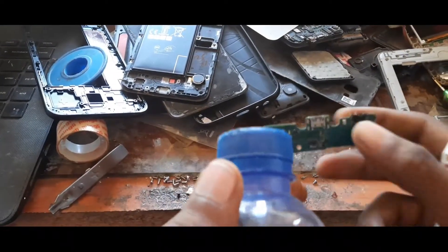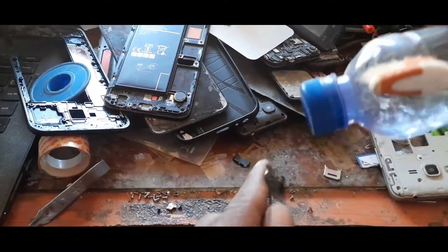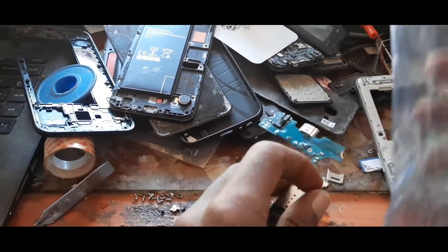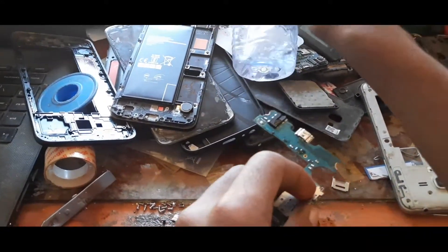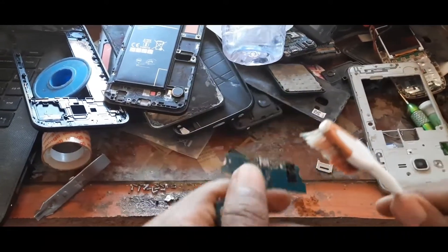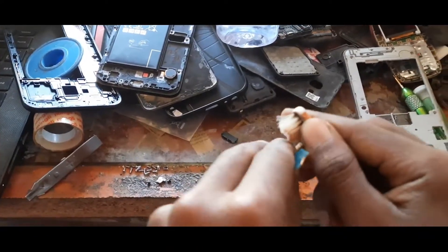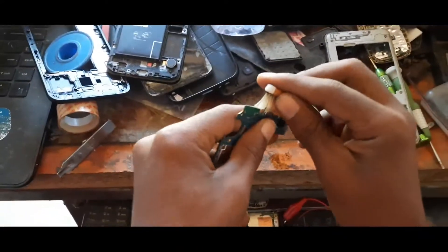Use thinner and a toothbrush to clean the charging port. These are things you already have at home, no need to buy anything special. Make sure to clean it very well, like shown in the video.